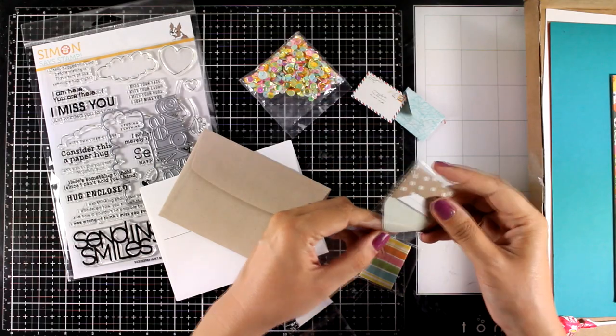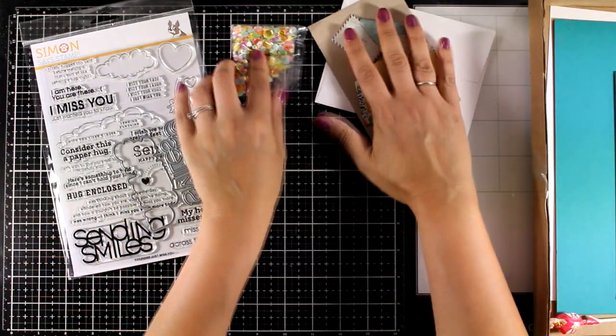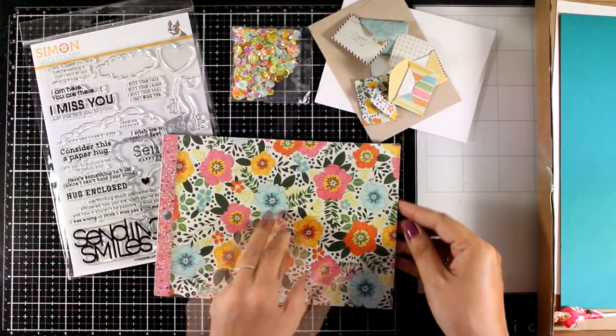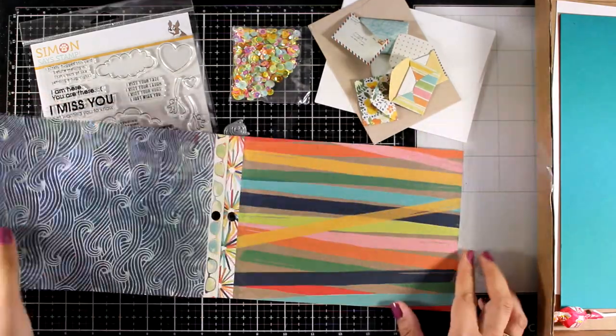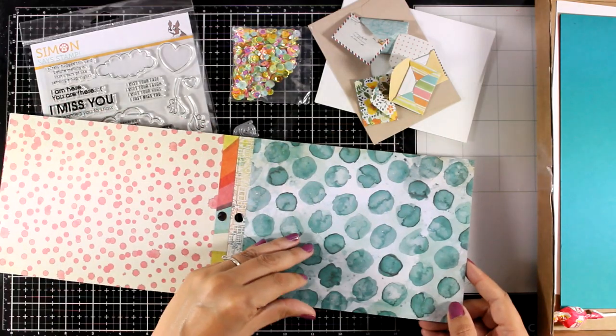There are tiny little sentiments in the stamp set that fit perfectly in those little letters. In the kit you will also find a paper pad, just like always. This one is from the same collection as the little envelope, so they match perfectly together, and you can see you get those lovely colors — really wonderful pattern papers.